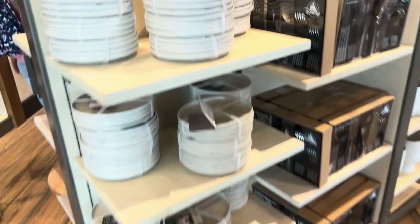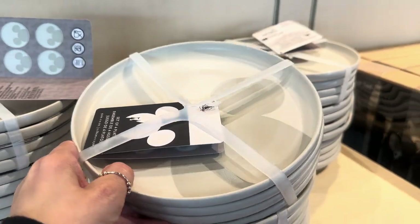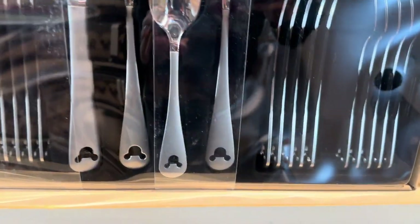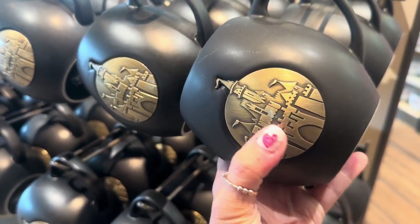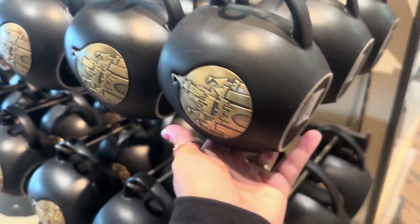They also have some dishes and things that have been around a while — cute little pieces that you can just throw in with anything. They also have silverware that has little Mickey heads in it. And this beautiful mug right here — it's a nice heavyweight mug and it almost has a medallion with the castle on it. It's gorgeous.